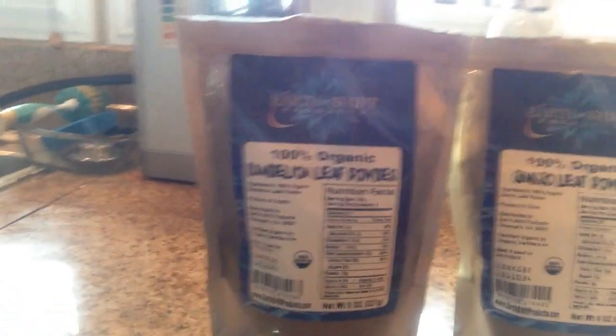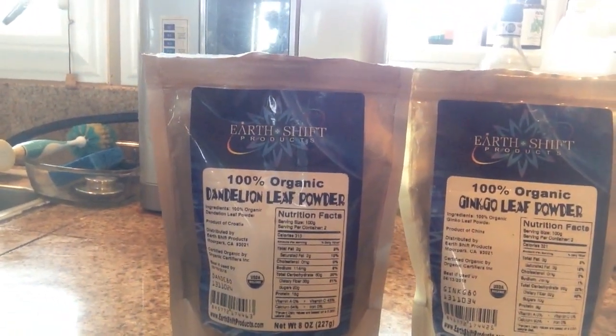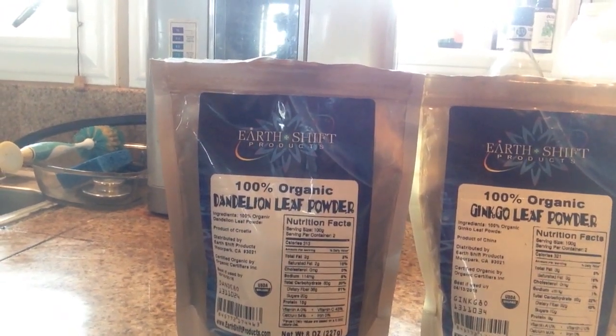This is going to be a short video on herbal drinks — not herbal tea, but an herbal drink. Let me show you the lineup. This is an excellent drink I do three times a week and add to my liquids of vitality. We have dandelion leaf powder — everything here is organic, so we won't keep repeating that.